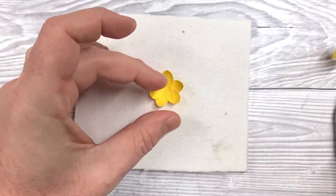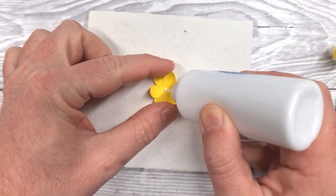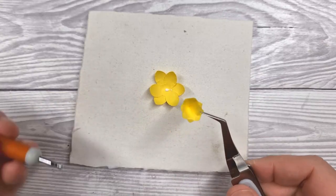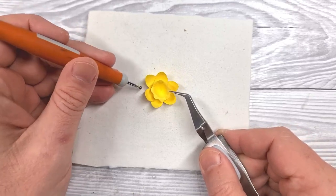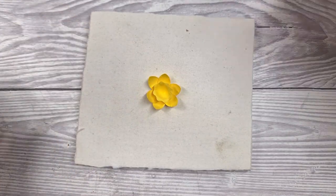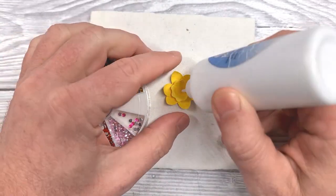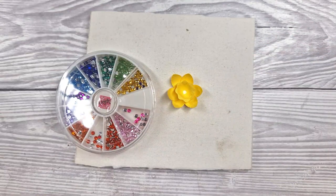Just a tiny bit of extra shaping to create the trumpet shape, and then a small dab of glue in the center of the flower. We're going to position that in place and use the fine tip of the embossing tool to press down in the center of that flower until it's fully stuck. Then if you want to, pop a dollop of glue in the center of the flower and use a flat-backed gem or rhinestone, whatever you've got available.